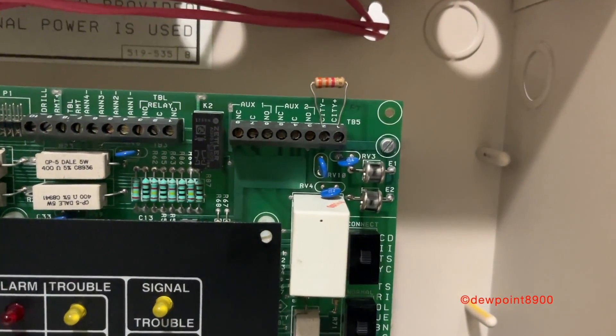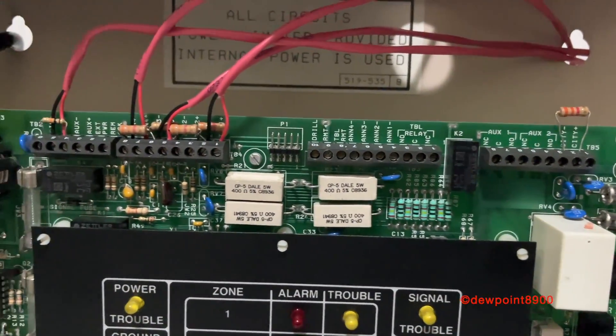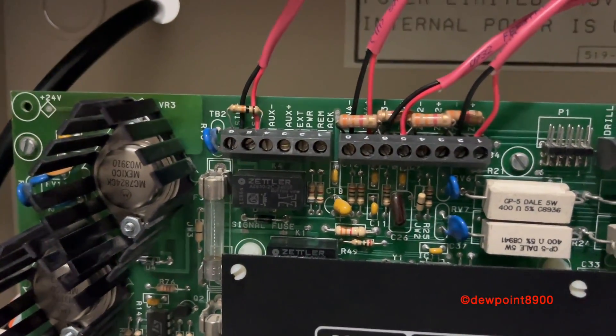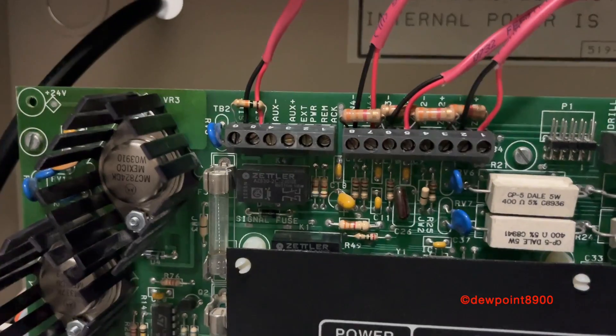You've got some relays and your city connection, some annunciator terminals, your four zones, your signal circuit, auxiliary power, and a few more terminals for the annunciator.